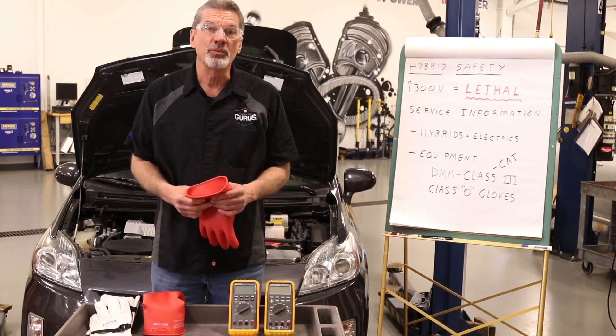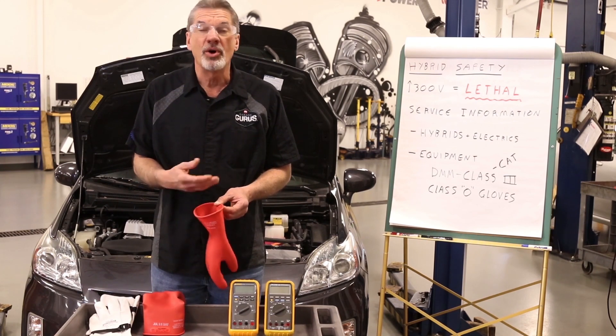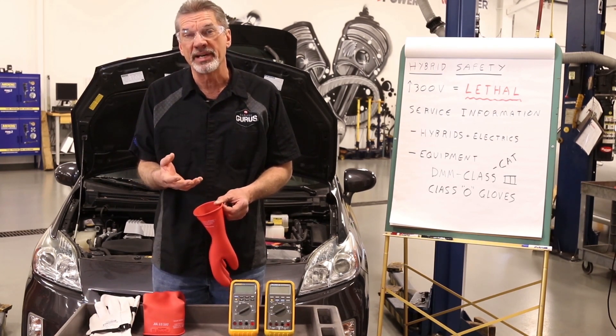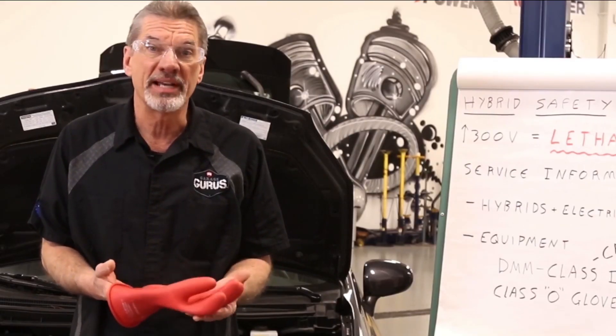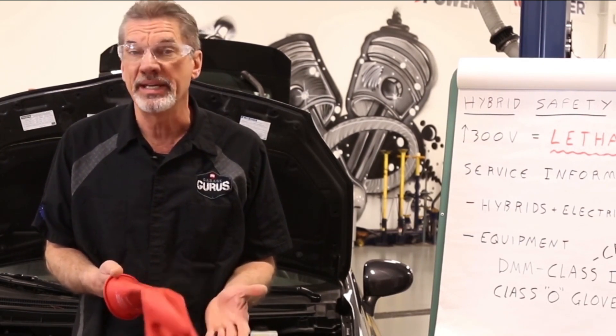A hole in the glove would be equivalent to a hole in a spark plug boot. You've all seen a spark jump out of the side of a boot while the engine is running and go to ground. Well, a hole in these protective gloves would do the same thing — the high voltage could actually get through into your skin.